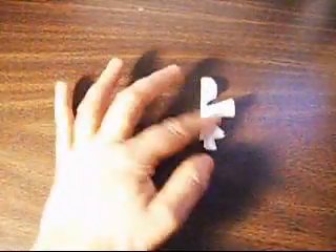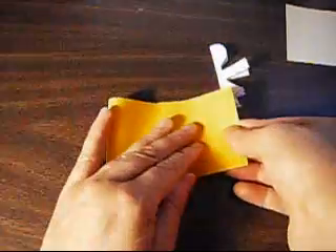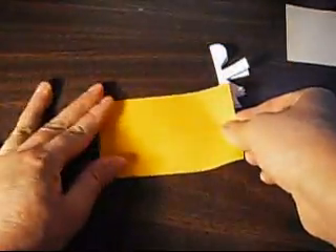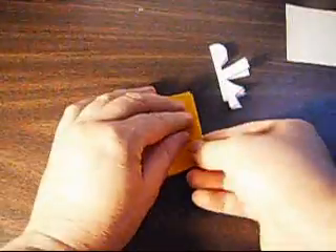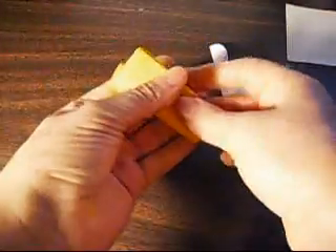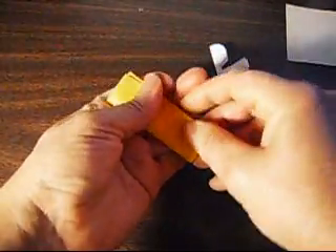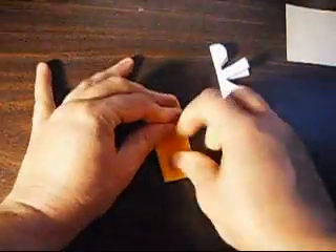Alright, we're going to begin with this one. It's going to be one fold like that, second fold like that, and then third fold like this.